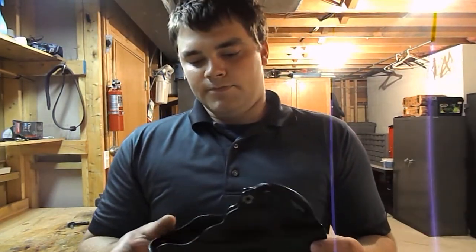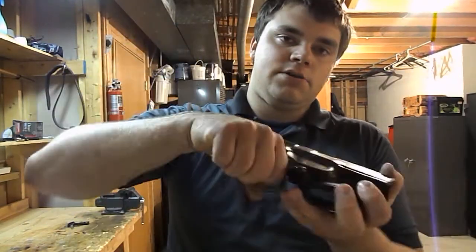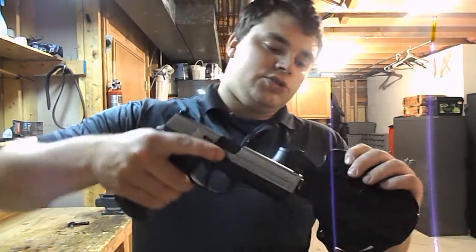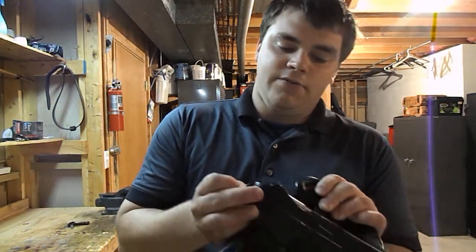If the holster is a little stiff, you can actually throw it in the microwave for about 15 seconds or so. I know that might sound kind of weird, but I've actually heard that from somebody and done it myself. Let it get nice and warm — you don't want it super hot — and then slide your gun in. When it cools, it'll cool around the gun and help stretch it out. Either that, or use a dress sock: put a dress sock on the barrel of your gun and just insert it to kind of open up the holster a bit. But this one seemed to fit just fine right off the bat.